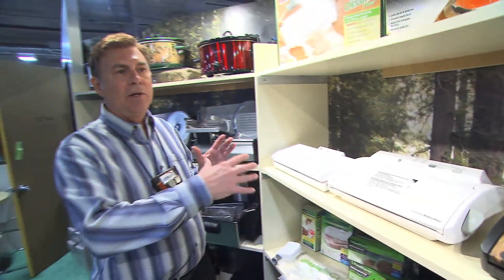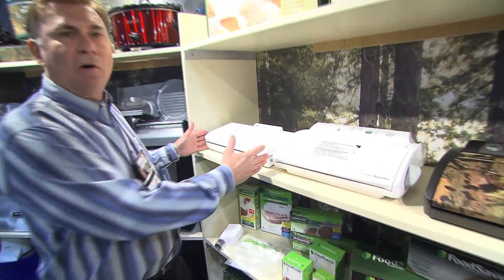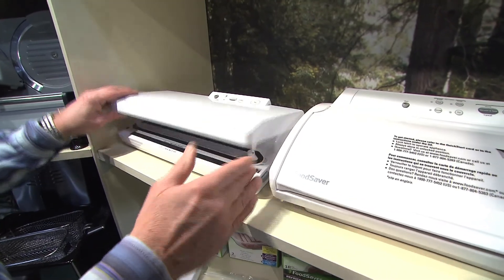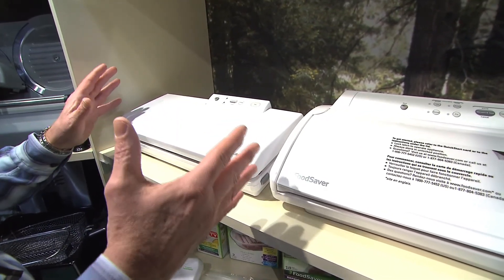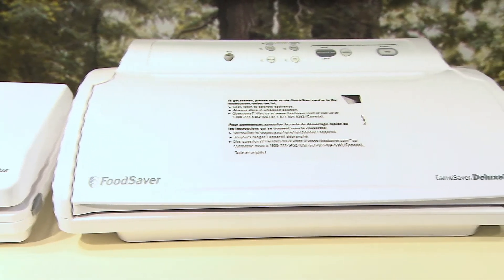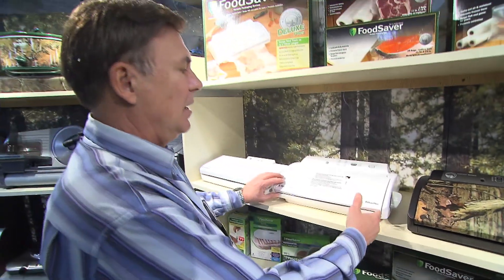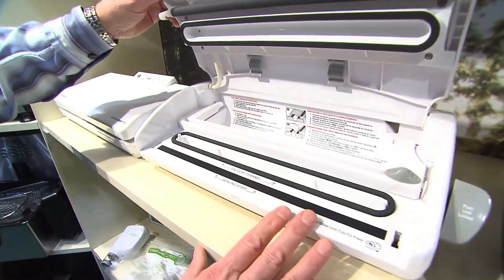We do step-up models within the whole lineup. This is our opening price point machine — it's just a basic machine with no bag storage, but it works great around the kitchen. The step-up model from that has more bells and whistles: it works for dry and wet foods and has bag storage as well as a cutting blade built into the machine.